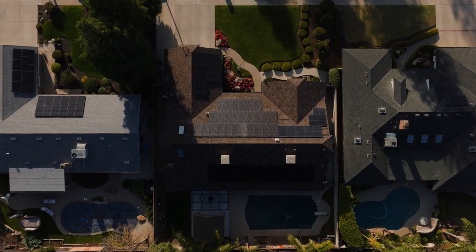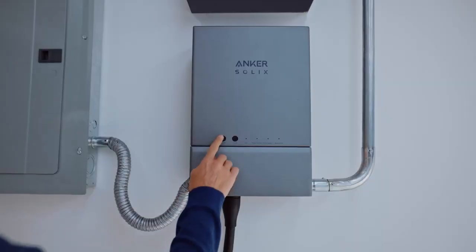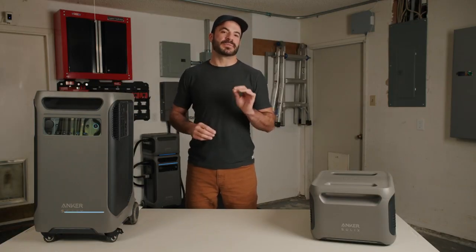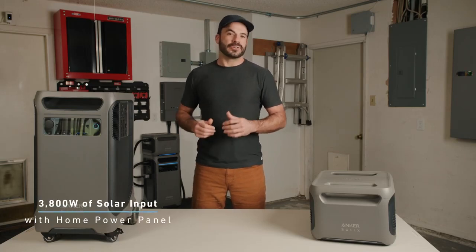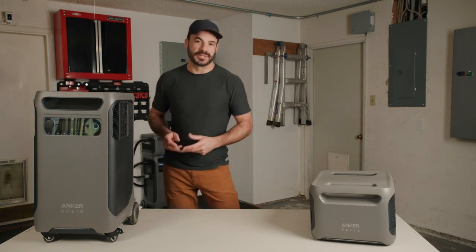Solar energy is the cornerstone of any sustainable off-grid system, and the F3800 can quickly recharge its battery or power your home thanks to its very efficient solar charging technology. When connecting solar panels to the F3800, you can recharge at a maximum rate of up to 2,400 watts, fully recharging its battery in two hours. You can use Anker Solix flexible panels or any other panel with an MC4 to XT60 connector. When the F3800 is connected to the home power panel, solar input increases to 3,800 watts, and you can use any grid-tied solar system exceeding that with excess power sent to the grid.